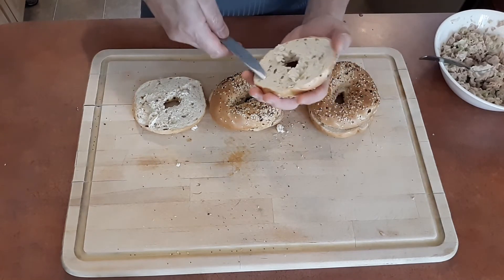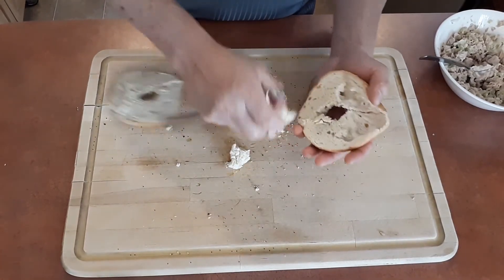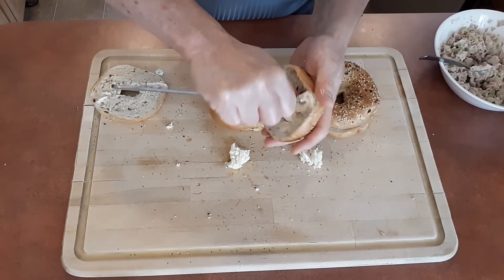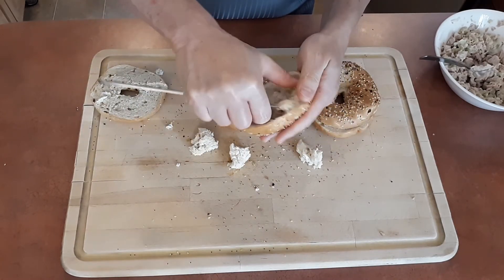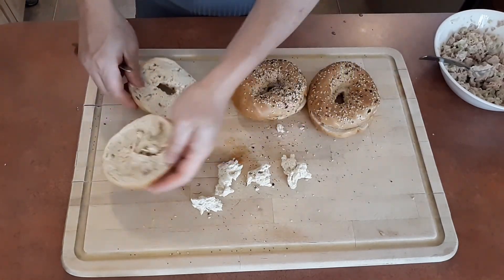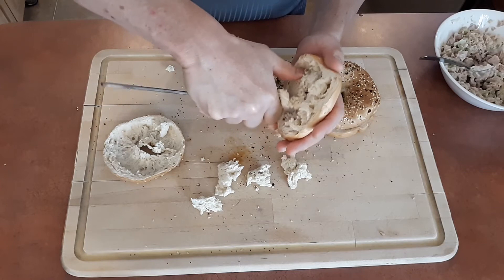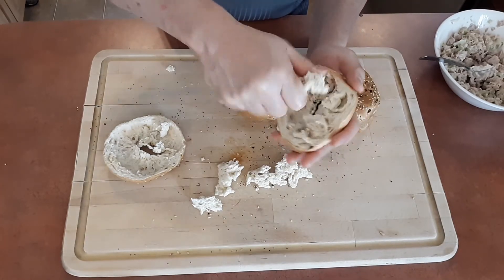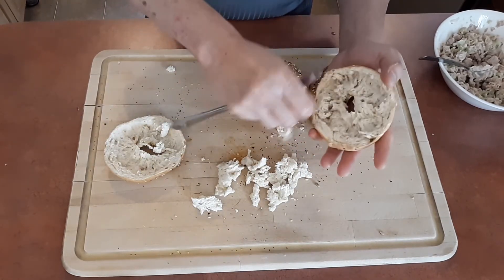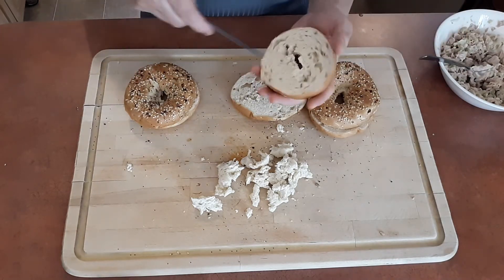Now what I like to do generally is take the breading out like this, especially when it's hot. You want something like a butter knife to help you remove the insides of the bread. You can remove one side or both — it's up to you. We are trying to reduce calories so we're going to remove both sides. If it's not too hot you can remove it with your fingers. And that's the first one — I'll be doing it for the remaining two.